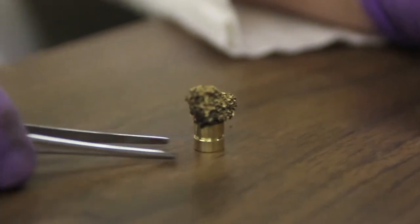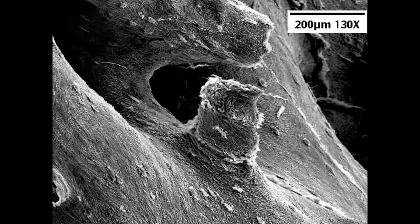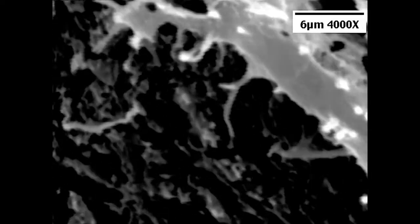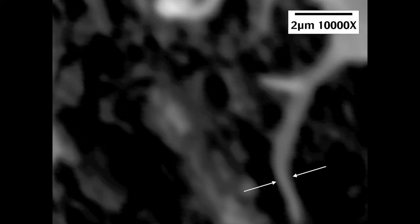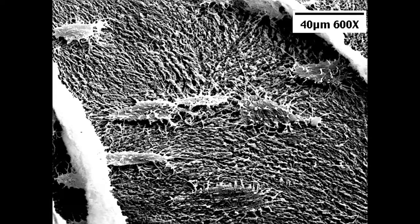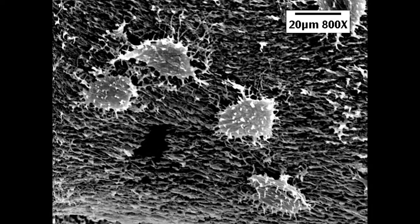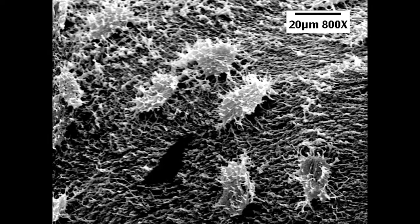We'll cover all of this in the episode, but as we zoom in on this dinosaur bone, you can see one cell and one tiny filipodia that's 250 nanometers in width — that's 10,000 magnification. Stay tuned, we'll have a wonderful episode discussing dinosaur cells under the scanning electron microscope, and we look forward to seeing you then.